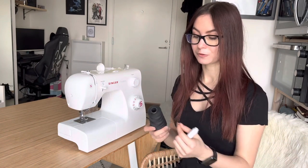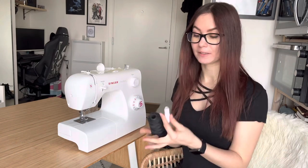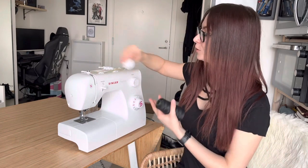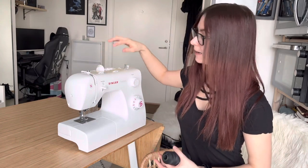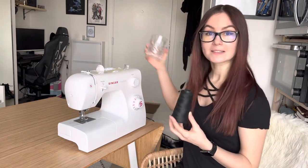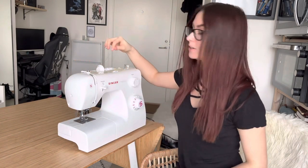First, you want to find your spool of thread. If you have a small spool like this one, it should fit into the spool pin without any problem and you can lock it in and start threading. But if you have a big one like this one, I would recommend getting a glass and putting it in — this is a heavy glass so it's nice because it won't be moving and the thread can still spin. Put it behind your sewing machine and start threading this way.